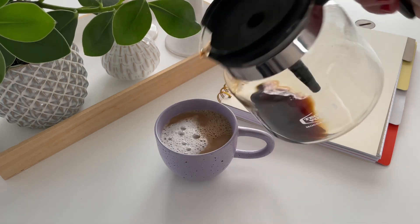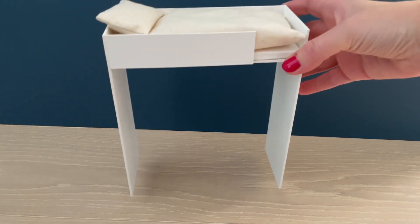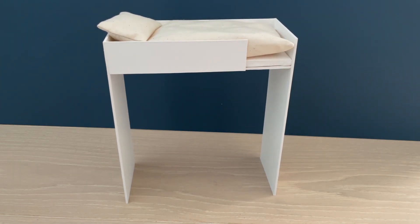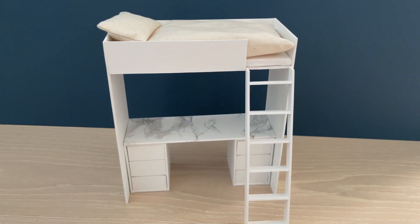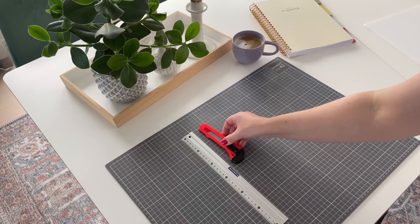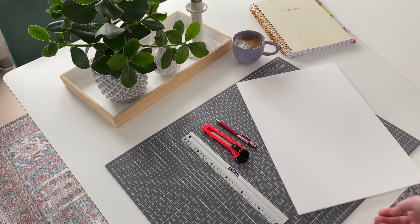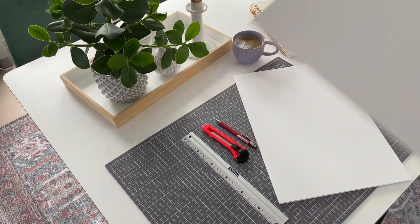Hi and welcome back to One Tiny Story. Last time I showed you how to make a loft bed for my room box, and today I'm going to make a desk that fits under the loft bed. We're also going to make a poof. The materials we're going to use today are foam board and cardboard.